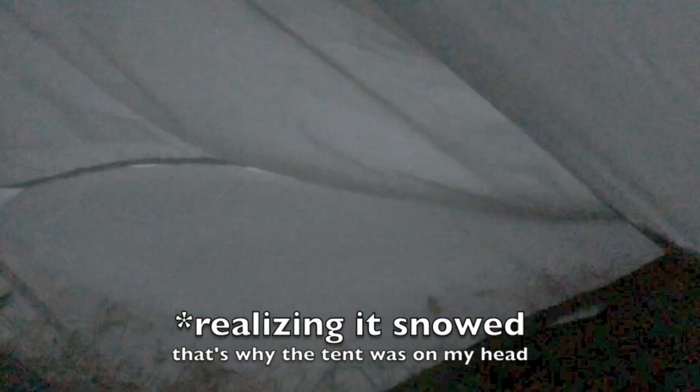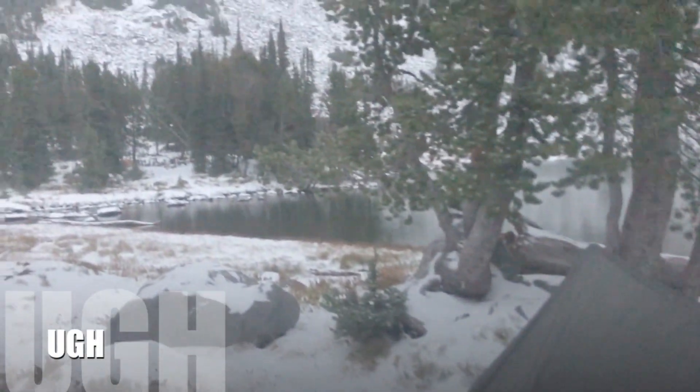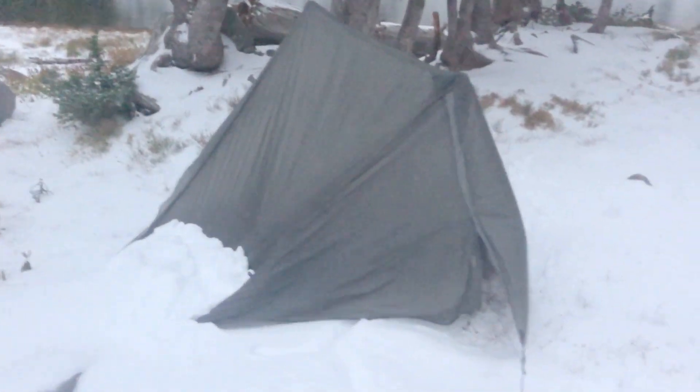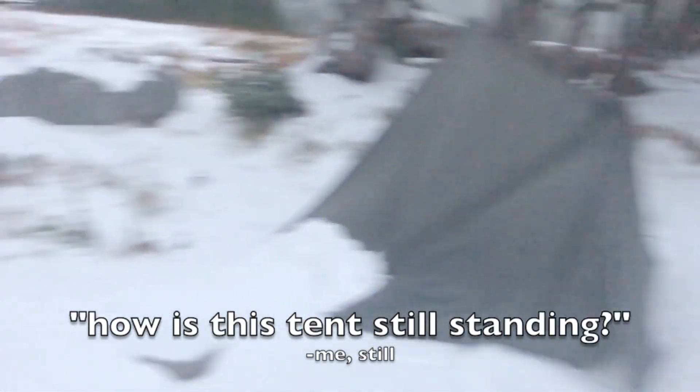There's a lot of snow. It snowed and there was a windstorm and sleet, and I cannot believe this tent is still upright with how much wind and snow was here last night. It's like on top of my sleeping pad. Storm came in last night. It was insanely windy and snowy and sleeting and the tent stayed up. That is insane. I'm very impressed.